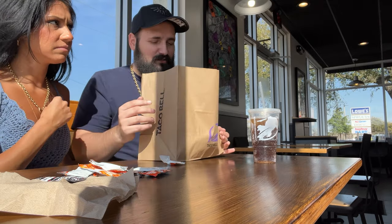Alright, so what is it called? Empanadas. Chicken empanadas. Yeah, chicken crispy empanadas — something like that it's called.